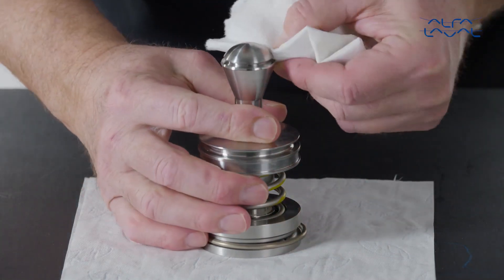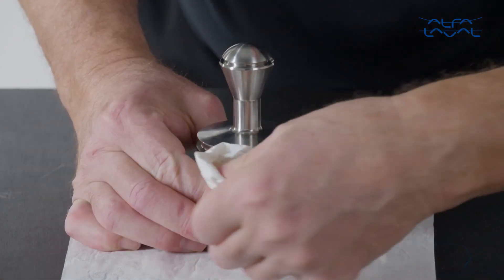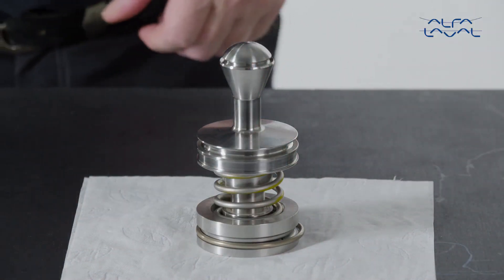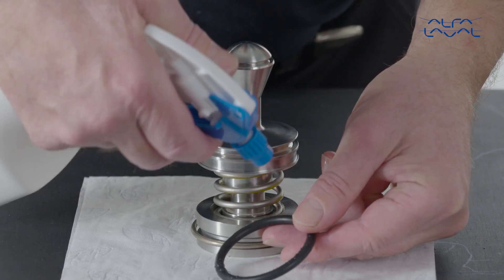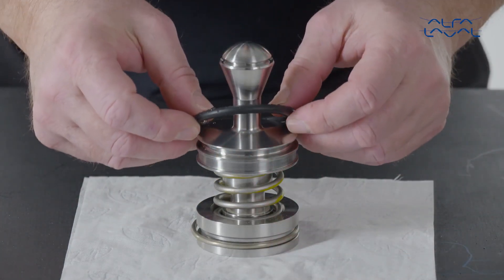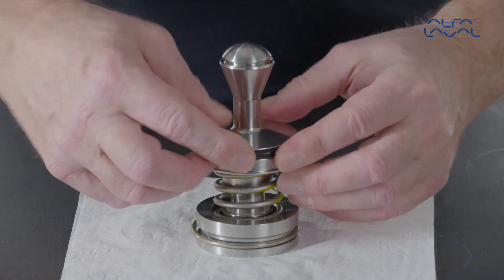Start by cleaning all parts. Place a soft cloth under the Alfa Laval PlusClean assembly to prevent it from getting scratched. Mount the two O-rings from the service kit in the respective grooves of the piston. Lubricate with water.